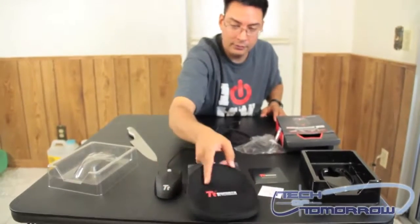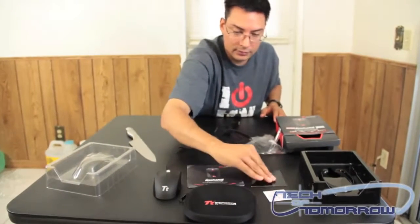And that's everything laid out for you. This has been the Thermaltek Azurus Gaming Mouse. Thank you very much for watching. This has been Brian Ramirez with Tech of Tomorrow — don't forget to subscribe. Thank you.